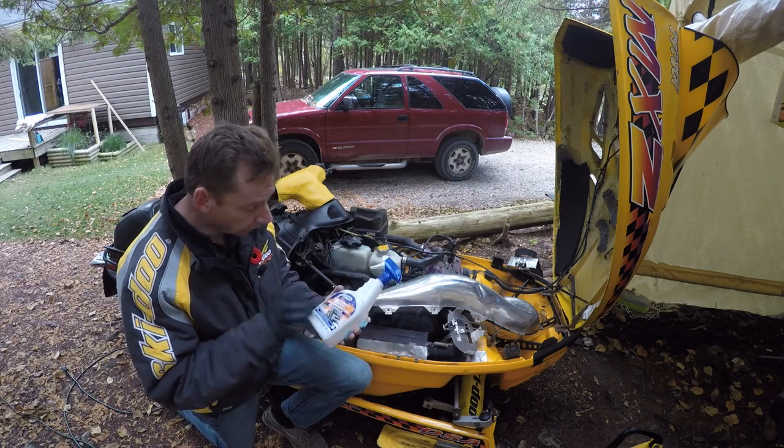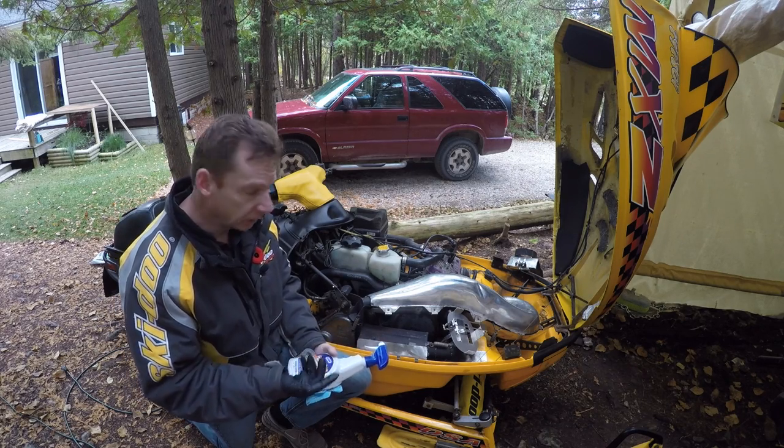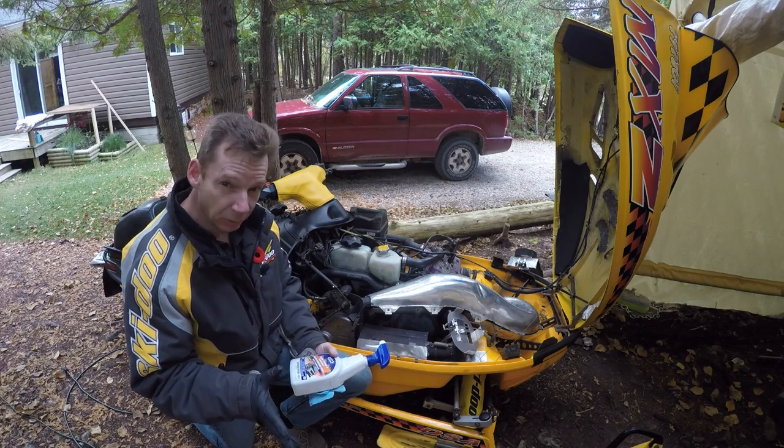Next I take a good engine degreaser and a couple of shop towels and go around under the hood, under the belly pan, around the exhaust, up inside the footwells — basically anywhere you get grease, which is pretty much everywhere on a two-stroke.